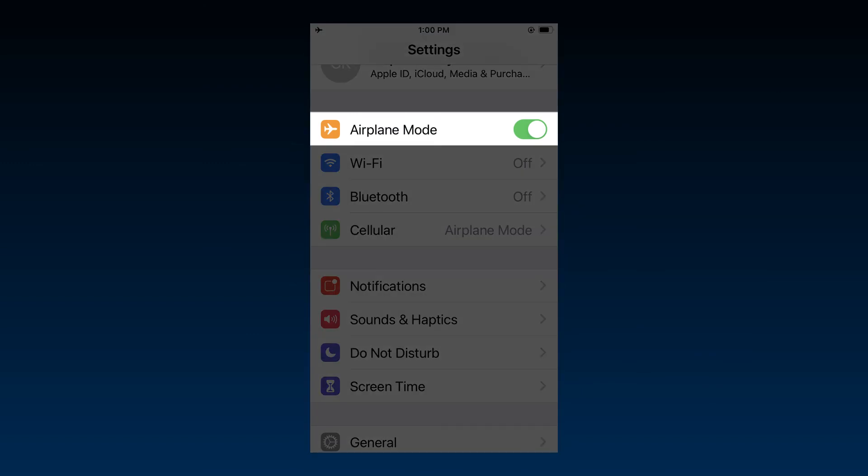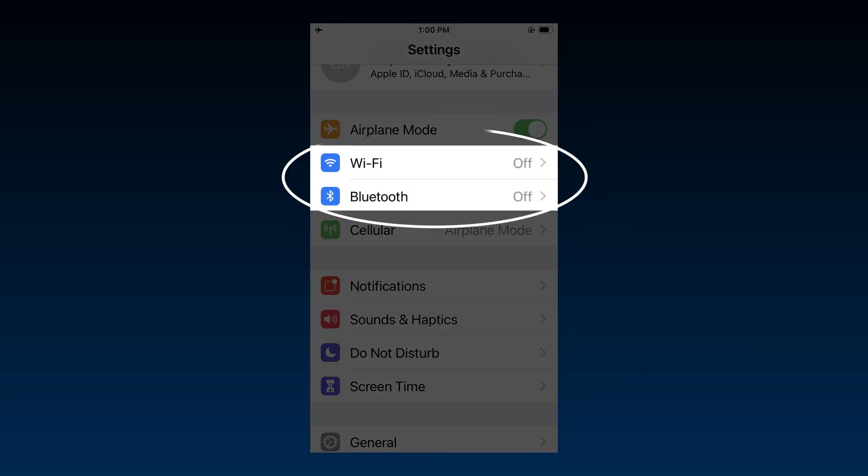If in flight mode, you'll need to manually activate the Wi-Fi and Bluetooth on your display device.